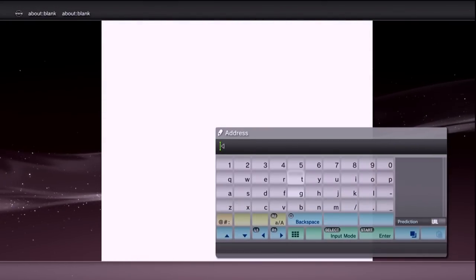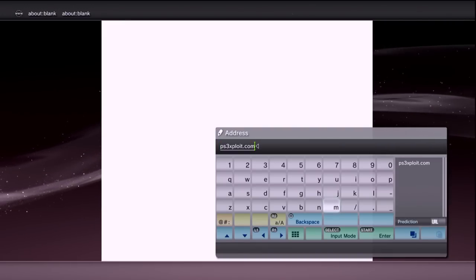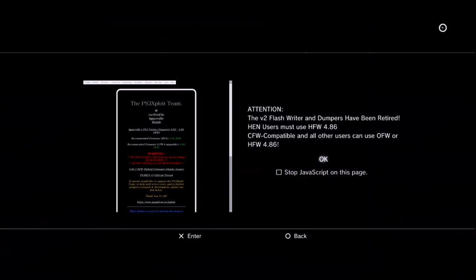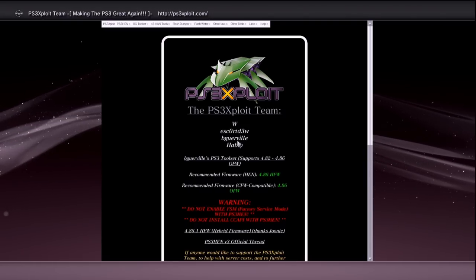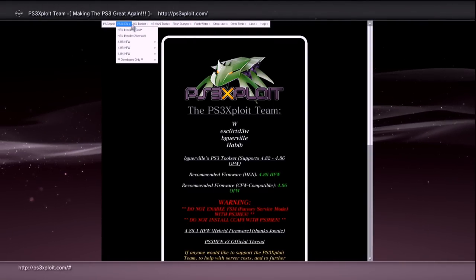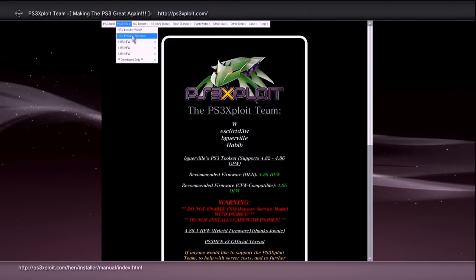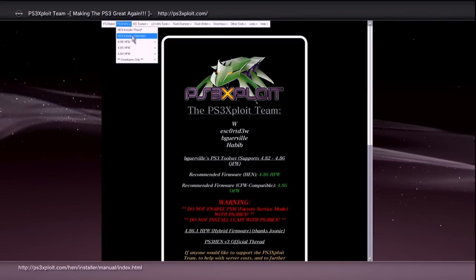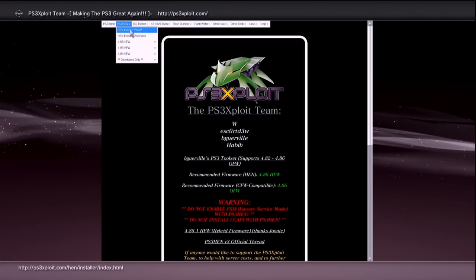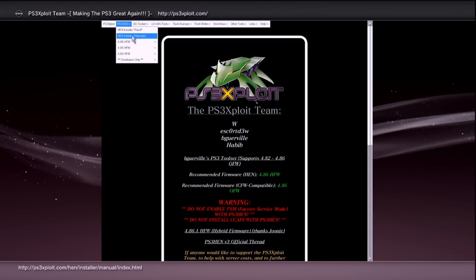Now let's go to the browser. Open your internet browser, press Start to exit out of the address bar, and navigate to ps3xploit.com — note it's spelled without the 'e' in 'exploit.' Once the page loads, press Start, read the message, and press OK. Press Select to bookmark this page. Now come up to PS3 HEN.